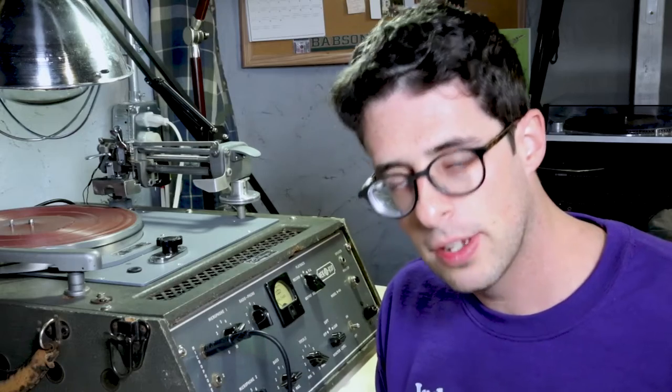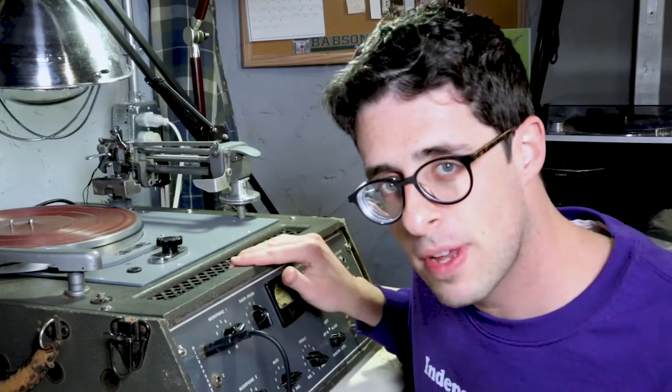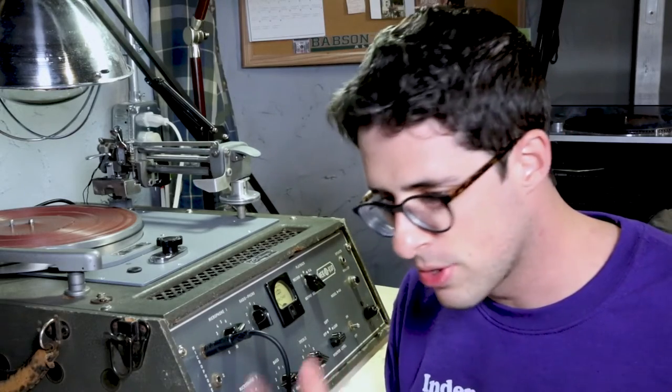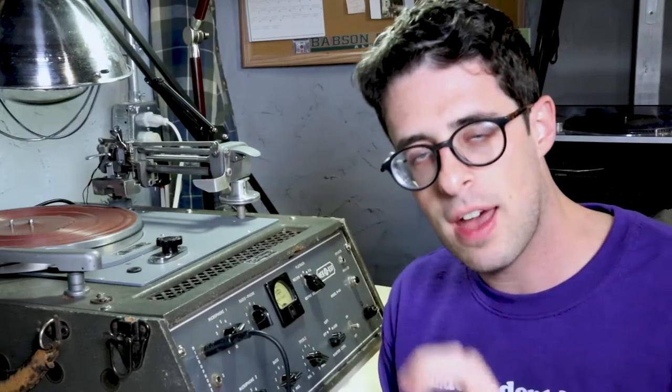Even if you're pressing a record you're still using a lathe at the beginning — albeit a lathe that's much bigger and more expensive than this — to make that first copy. From there it goes through a whole pre-production process to create the stamp, and then instead of cutting onto a record that's already been made, they use vinyl and a stamp, and they ship it out.